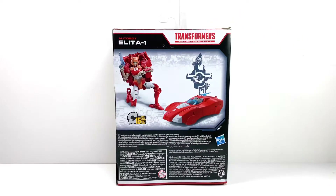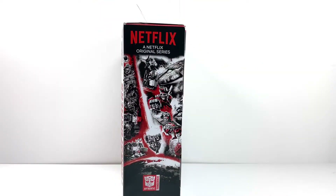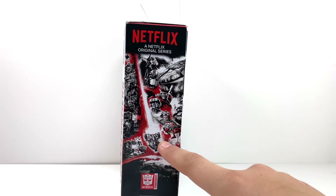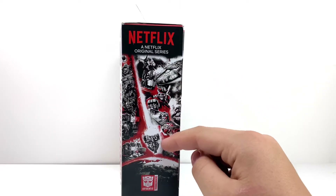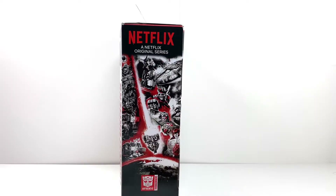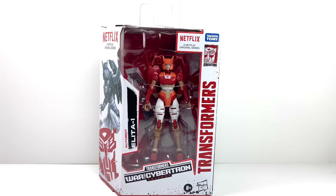This side is the same as the Earthrise one — I'm pretty sure because there's the Quintessence on here. I never really paid attention to this side panel but I'm fairly confident it matches the Earthrise packaging. Anyways, that's about it for the packaging — let's go ahead and get her out and see how cool she really is.